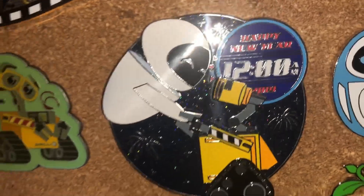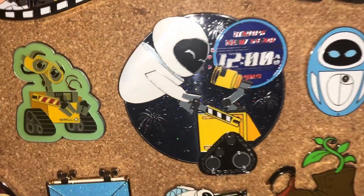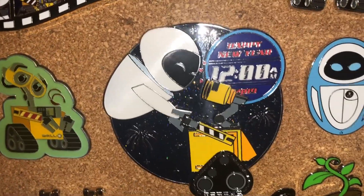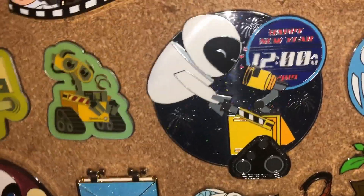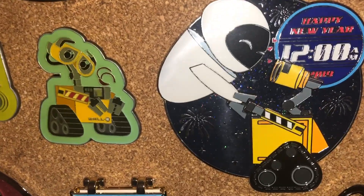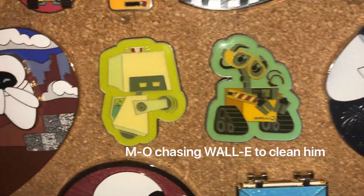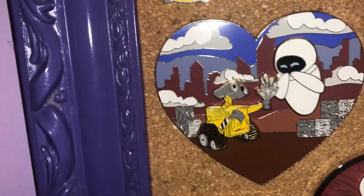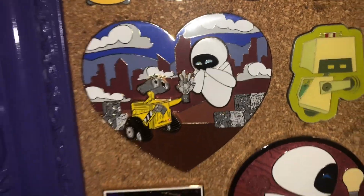This I got as a birthday present this year — it's my first and only WDI pin. It's actually really special because my dad got me this, and we were actually together New Year's in 2019. And this is a fantasy pin — I believe this was my first ever fantasy pin. I have quite a few now.